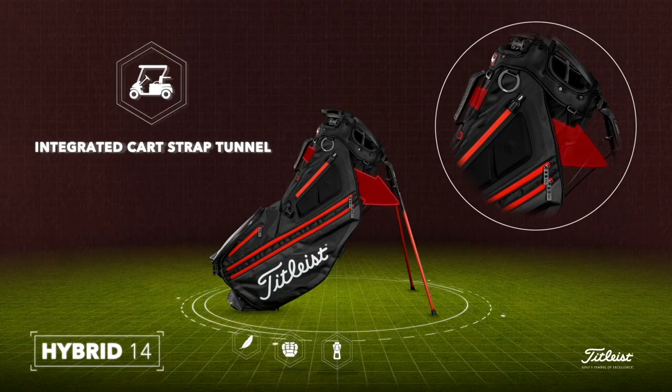On the Hybrid 14, which has more of a traditional stand bag construction in terms of an apparel pocket, there is also a cart strap tunnel. But how that works is it's a little bit hidden — you can run the cart strap actually behind the tunnel and it comes out close to the grab handle of the bag. So that's a pretty streamlined design, and people can sometimes overlook that one. It's a very cool feature and very functional if you're loading your Hybrid 14 on a push cart or a riding cart.